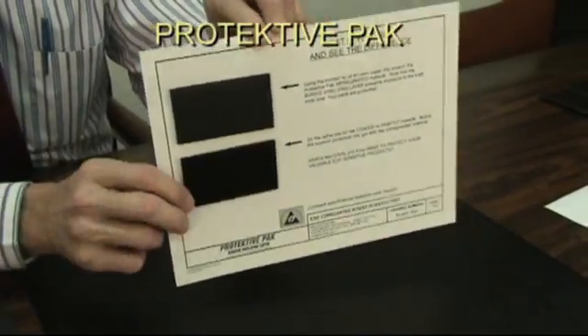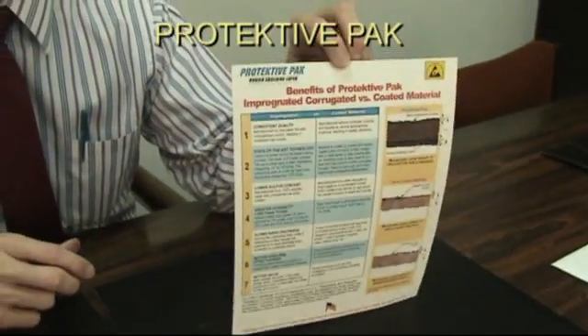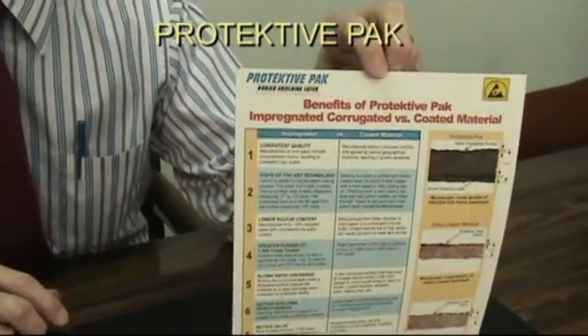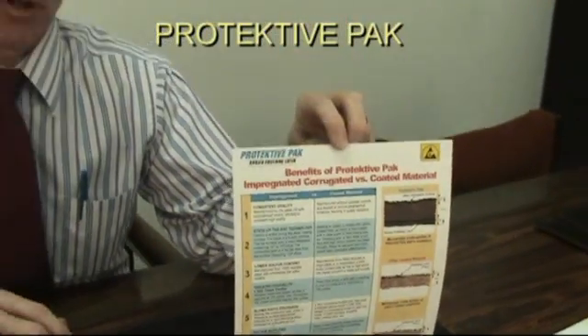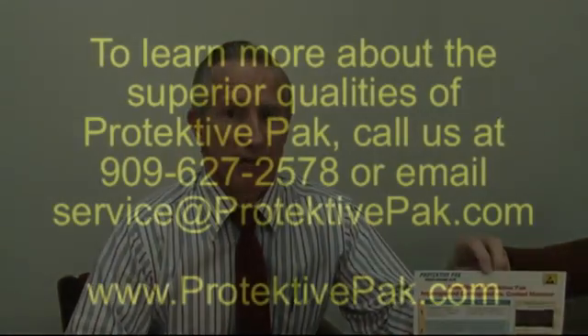On the back of the sheet we have included the benefits of the Protective Pack impregnated corrugated material, which shows the differences in our material versus the competitor's — the fragility of theirs and the durability of ours. I'd be glad to send that to you at your request so you can see the difference for yourself. Thank you.